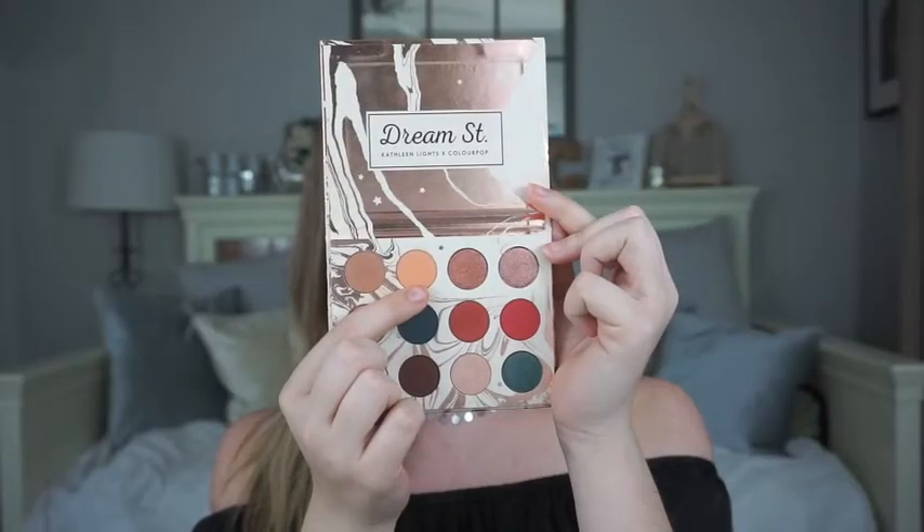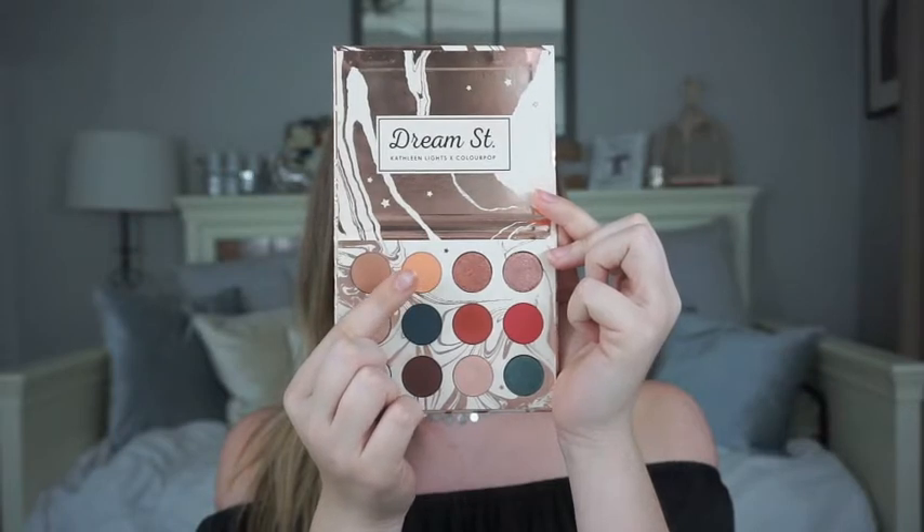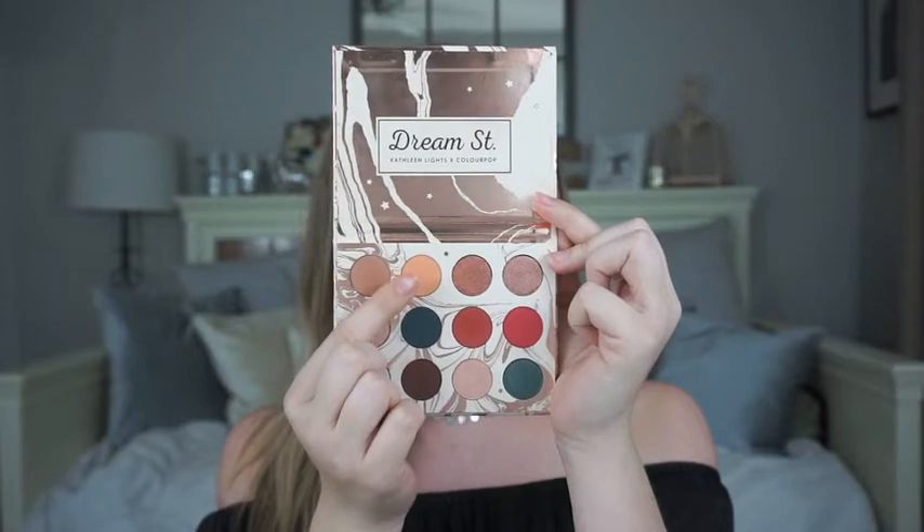So if you want to see how I got this look, just keep on watching. Alright, so I have my eyes primed and set down with a really good base, so I'm ready to get my smoky eyes started. I'm going to be going in with the Kathleen Lights and ColourPop collaboration called the Dream Street palette. I've played with this a couple times off camera, but this is my first time using it on camera. The first shade I'm going to go in with is called Magical, and I'm going to take it on a fluffy blending crease brush and apply it all over the crease for the other shades to blend into.